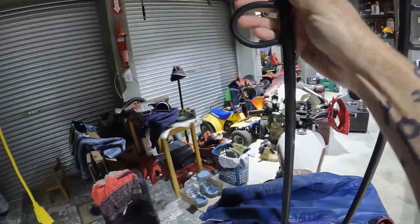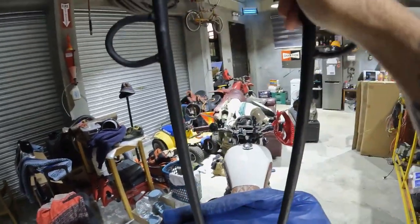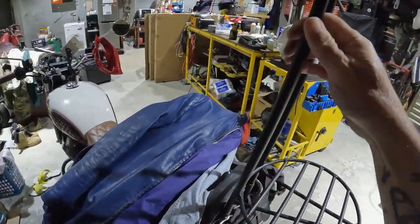All right, I'm calling it done. Let's take a look after the paint job. The paint turned out okay, so I took it for a ride without the pin in and no issues.